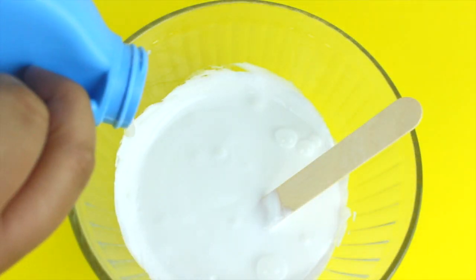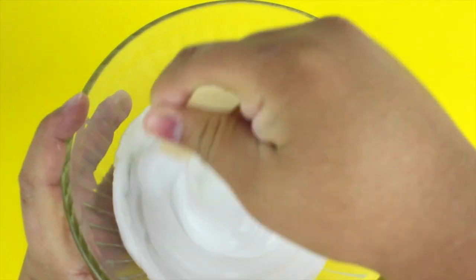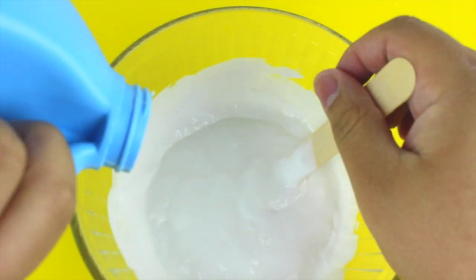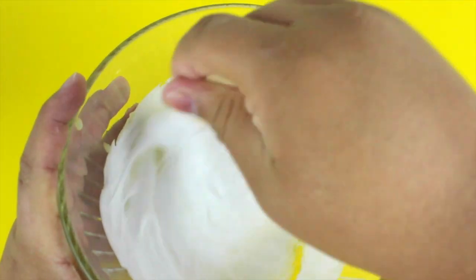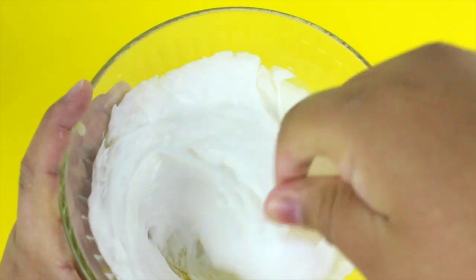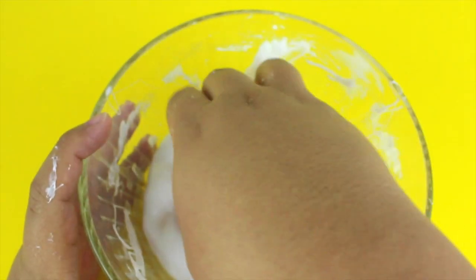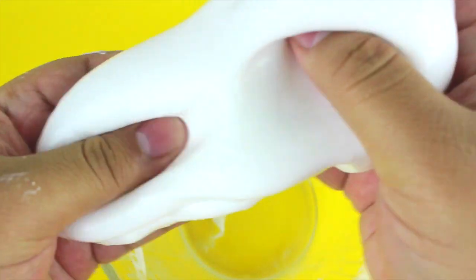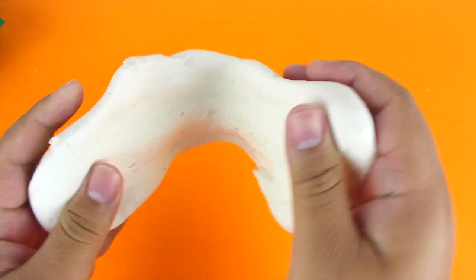Once that's mixed together, go ahead and start activating your slime. I'm using liquid starch as my activator today. Add it in a little bit at a time and stir after each addition — you don't want to add too much or it will ruin the slime. Eventually it'll start to come together and you can go in with your hands and knead it. A successful slime won't stick to you or the bowl.